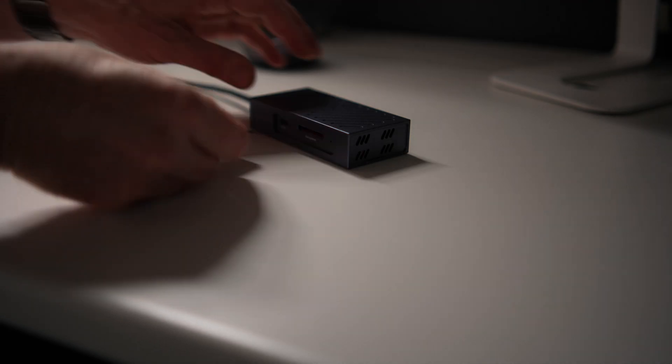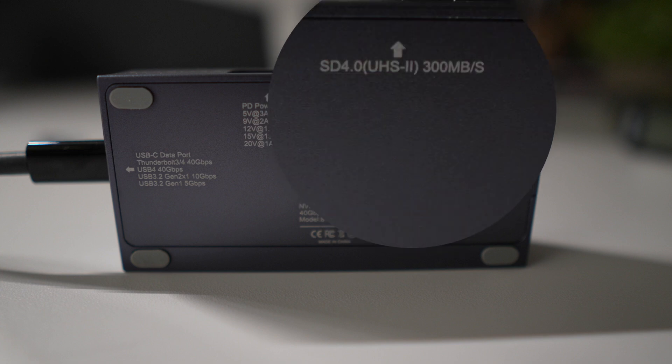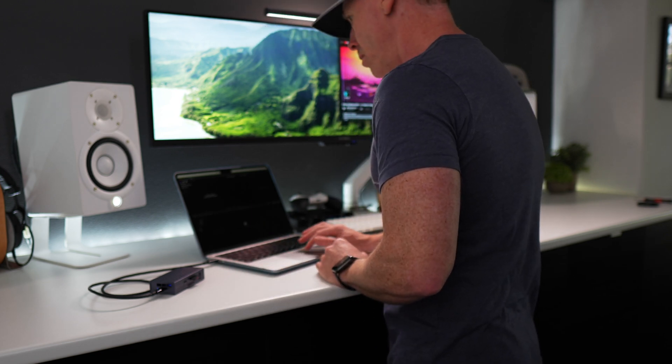I haven't mentioned yet that this also has a built-in SD card reader, which is kind of nice. I do need to highlight that this is for UHS-II cards only. I have quite a few UHS-I cards and I've been using those without any issue elsewhere, but in this enclosure they are not recognized. So basically, get with the times.